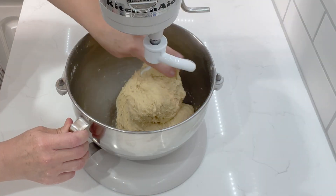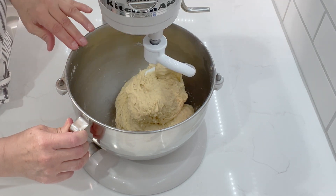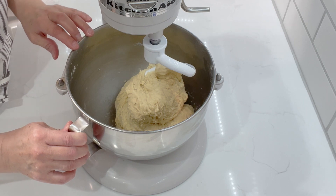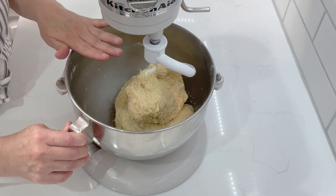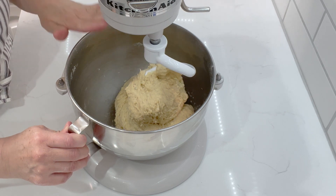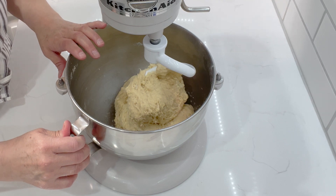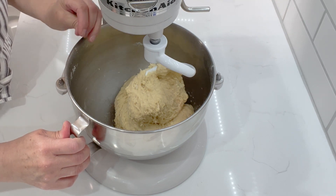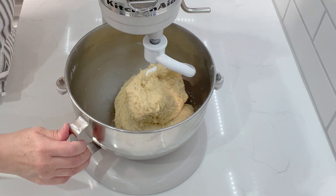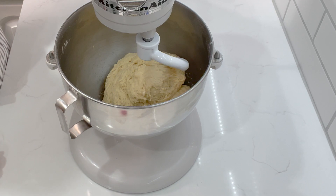Once the dough comes together, we are going to leave this on the dough hook and leave the machine running on medium to high. You're going to need to let this go anywhere between 10 to 15 minutes. It seems like a lot but just set it aside and watch it every couple of minutes. We're going to get a really nice texture to the dough and I will show you that after it's done.